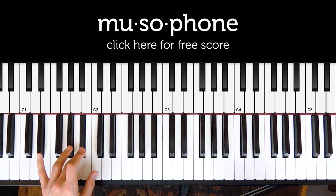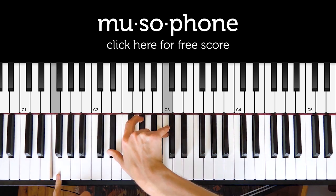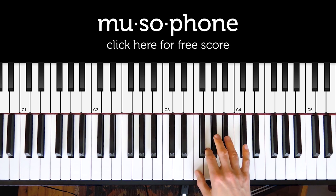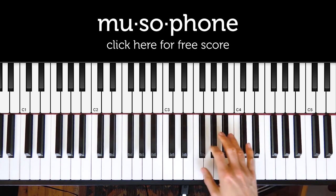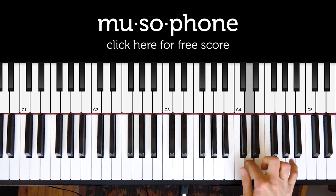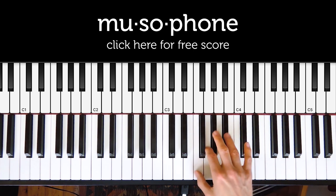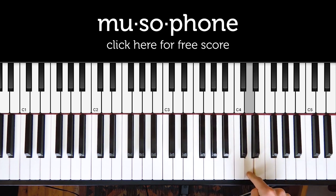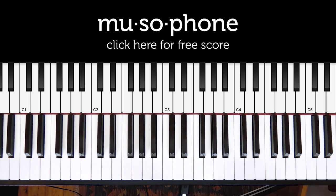The opening is in Bb minor Dorian, and then we go to F minor. We have that key change, and F minor usually has a Db in it, but when we play the riff on the right hand we actually play a D natural. So that is another Dorian minor scale — instead of Db we have D natural, with 1, 2, 3, 4, 5, and the 6th note of the scale is sharper. That makes it F minor Dorian scale.